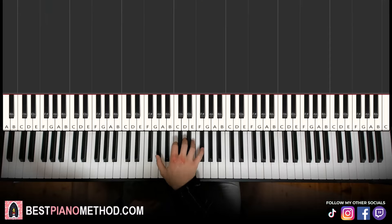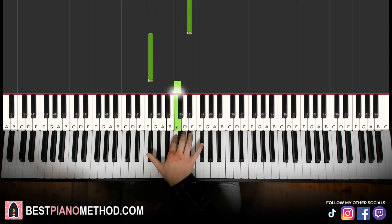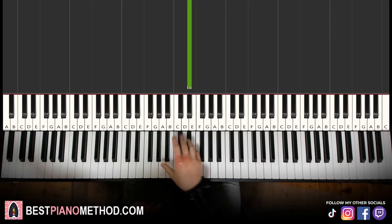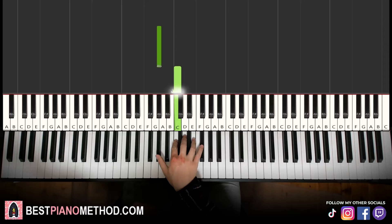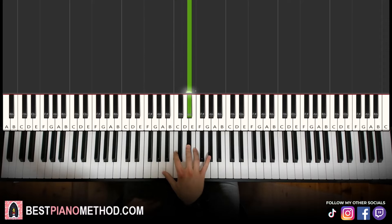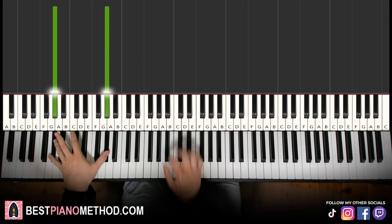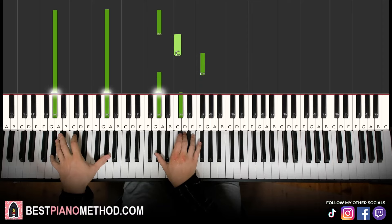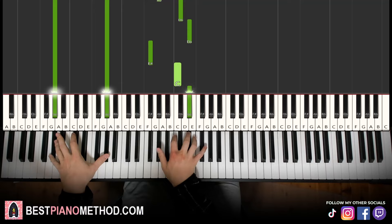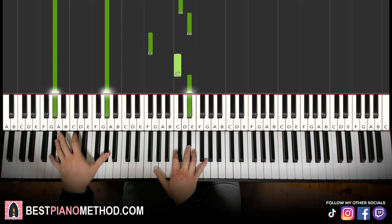Moving on to the fourth part. Right hand continues: G sharp and then B sharp which is C, up to F sharp, then back down to G sharp, C sharp, E, and then G sharp, C sharp, D sharp, then down to F sharp, B sharp which is C, and then D sharp. This part is a little bit harder compared to the other parts since all the notes are different. The group of three notes: G sharp, B sharp, F sharp; G sharp, C sharp, E; G sharp, C sharp, D sharp; F sharp, B sharp, D sharp. Left hand, we just have G sharp octave twice. Two hands together — first note together, then the next one together. Let's learn it again.